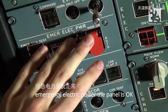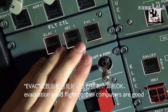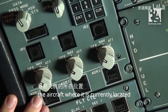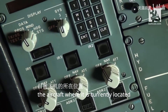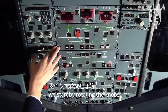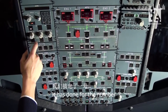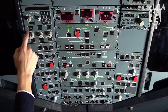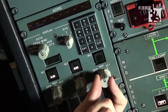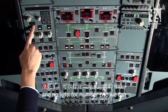Emergency electric power — the panel is okay. Evacuation: good. Flight control computers are good. Now we set up the ADIRS, the inertial reference system, which tells the aircraft where it is currently located. We start by rotating the knobs one at a time to the nav position and waiting until the on-bat light extinguishes. It has done so for number one, no light for number three, and no light for number two.